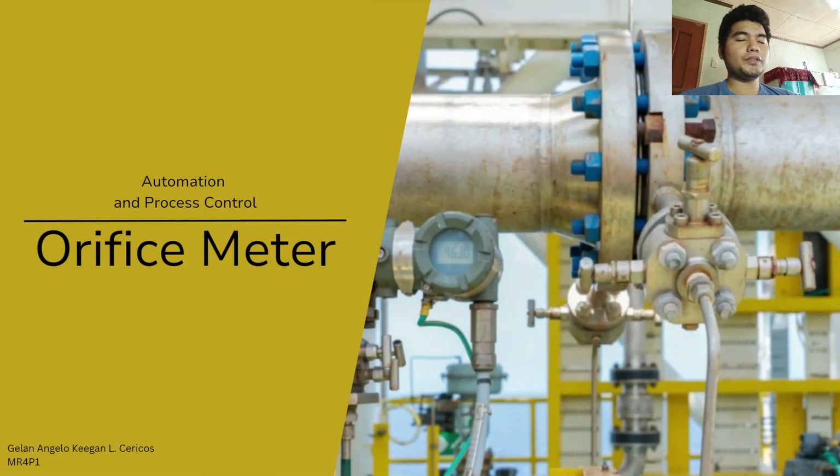Good day everyone. I am Jailan Angelo Kigan Nelsaricos from MR4P1. Today we are going to discuss the orifice meter from automation and process control.